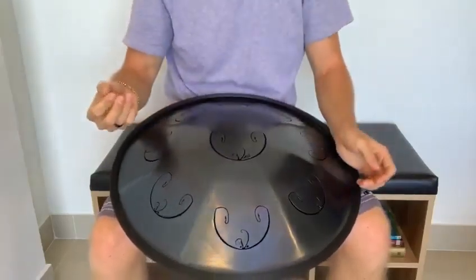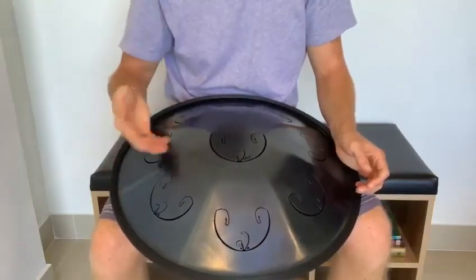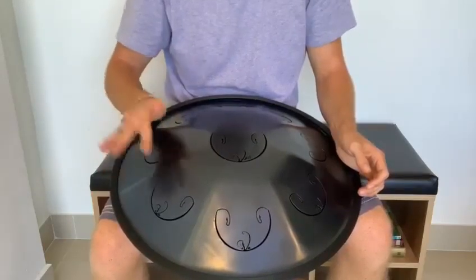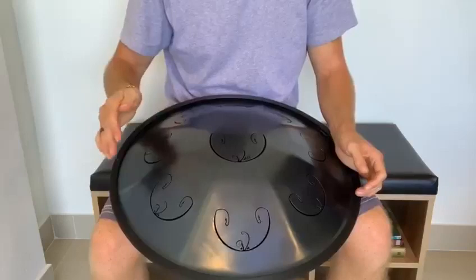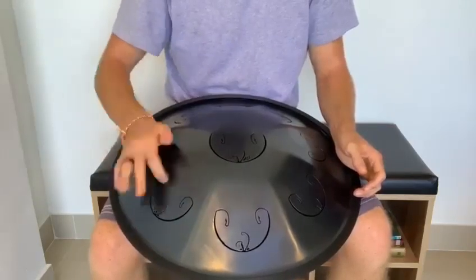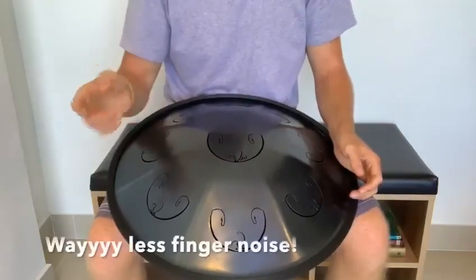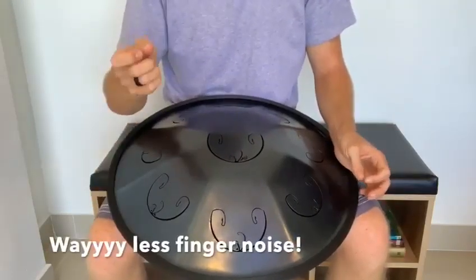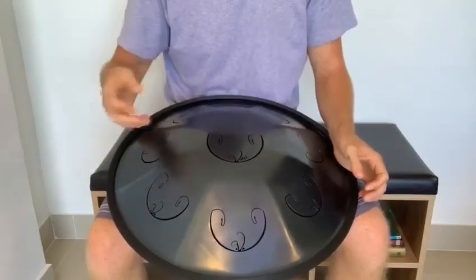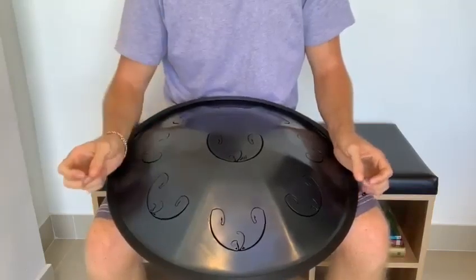The difference between using your finger pad and your fingertip — it sounds a little bit like this. Here's the finger pad. Versus using the fingertip. You can hear there's a lot less finger noise going on when you use the fingertips. So it's not wrong to use the finger pad, but if you want a cleaner sound, I recommend using the tips of your fingers.